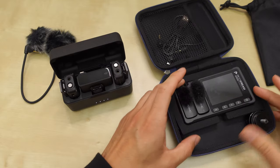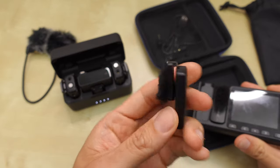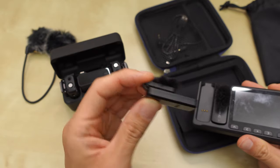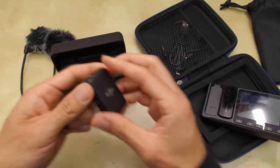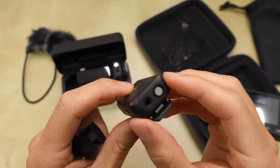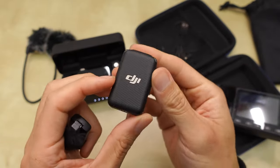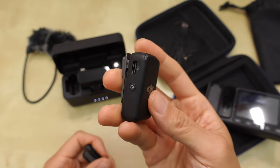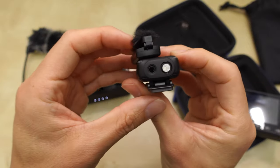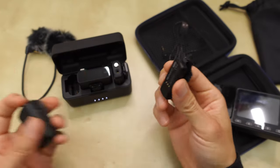I also have this Pico Mic, which I like. When I want to go portable and put a mic directly on talent, nothing is smaller than these Pico Mic transmitters — they go right on the talent. The Rode wireless mics are more of a square shape and thinner than the DJI, but the DJI Mic is pretty small — just not smaller than the Pico Mic.